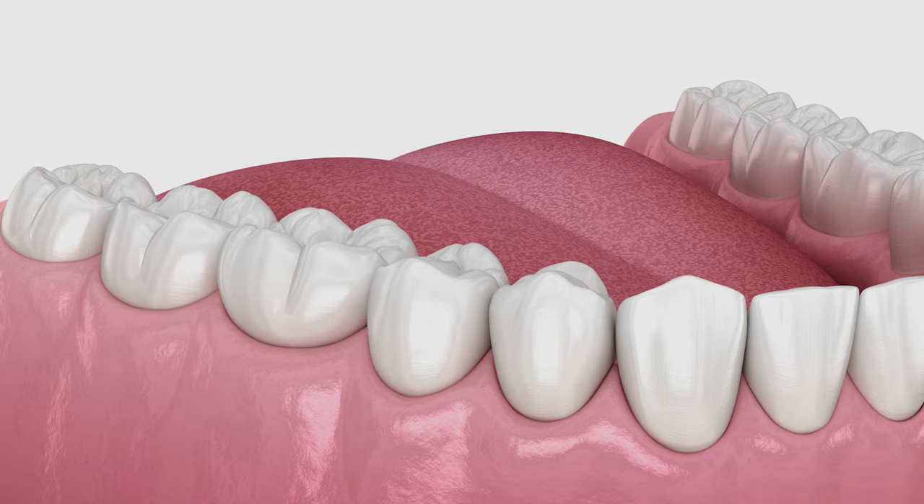So is a dental bridge safe? The answer is yes. We do these bridges pretty much every single day. The reason people ask is because they want to understand the process. Keep in mind we are preparing the two adjacent teeth, so if those teeth are nice and healthy, you are taking away healthy tooth structure to use them as anchors. If those adjacent teeth already have big cavities or crowns that need replacing, that's less of a concern. But if the adjacent teeth are pristine, you have to weigh whether a bridge versus an implant is the right option for you.